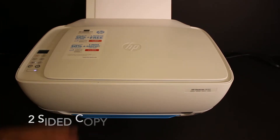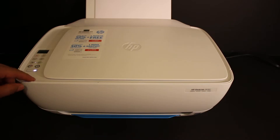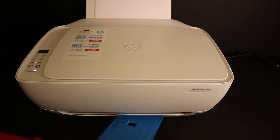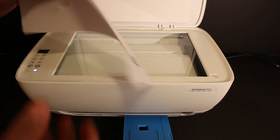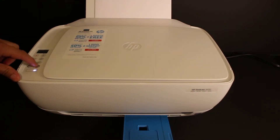Let's start with the copy. Switch on the printer by pressing the power button. Load A4 size sheets into the rear paper tray and open the paper output tray. Open the top scanner lid and place a page facing downwards on the right-hand side, then click on the copy button.